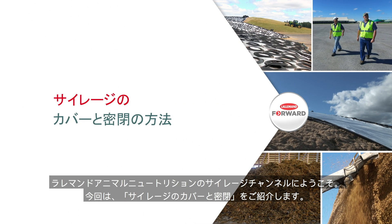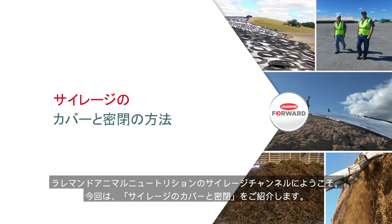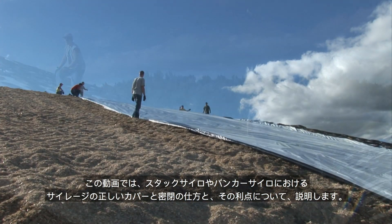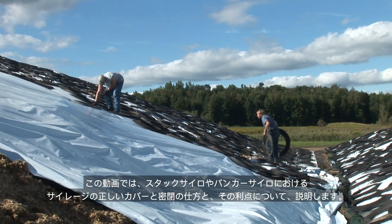Welcome to Covering and Sealing Silage Piles from Lallemand Animal Nutrition. This video will demonstrate the benefits of and how to correctly cover and seal silage piles.